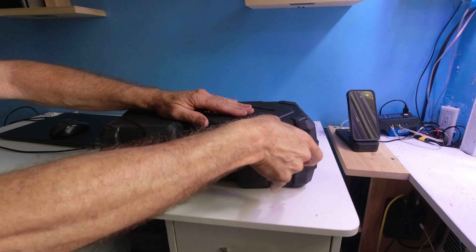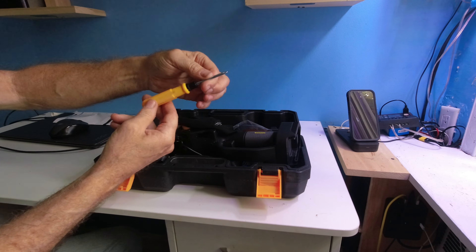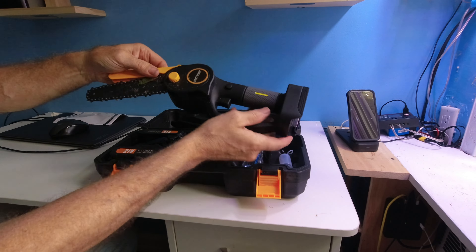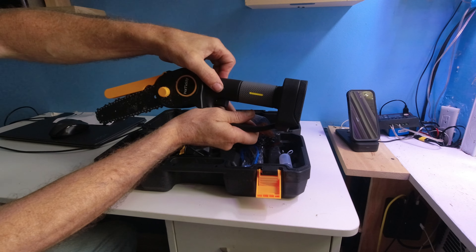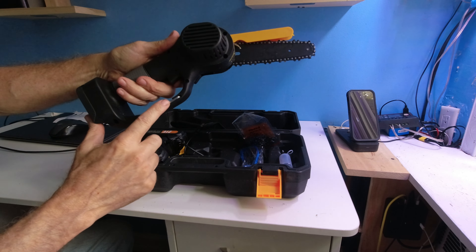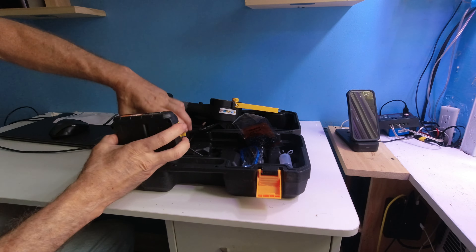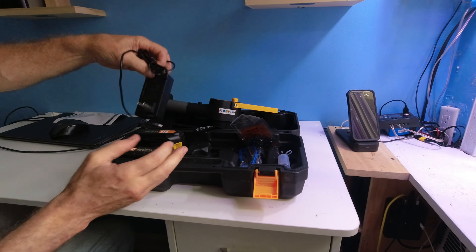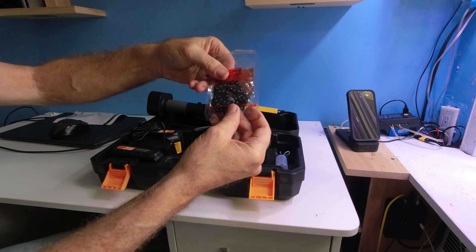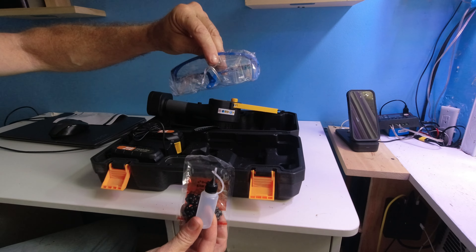As we open it up, everything's nicely laid out. You have an instruction manual, a precision Phillips screwdriver, a pair of gloves that stretch to large hands, the chainsaw with the guard, the safety button, the 21-volt batteries, the trigger and the key, and the allen key to adjust everything. Your two spare batteries, a power supply that shows a red and green light, your spare chain, your oil container — you'll need to get chain oil — and safety goggles.